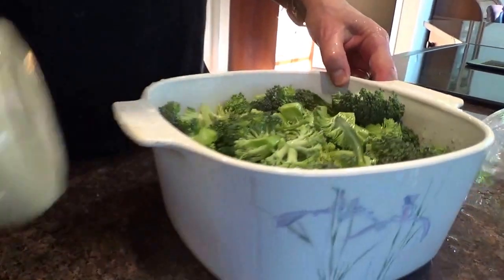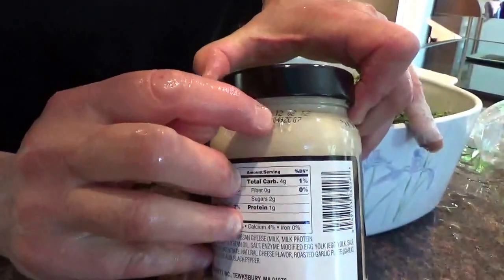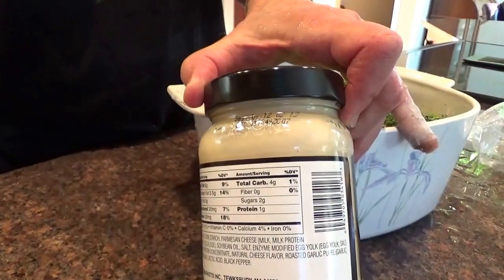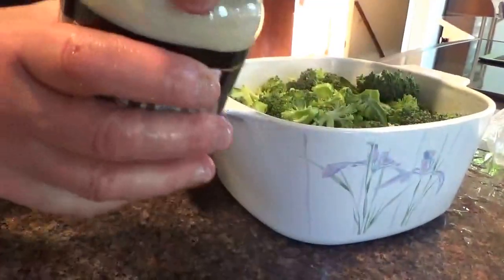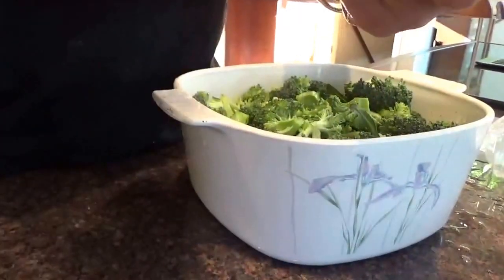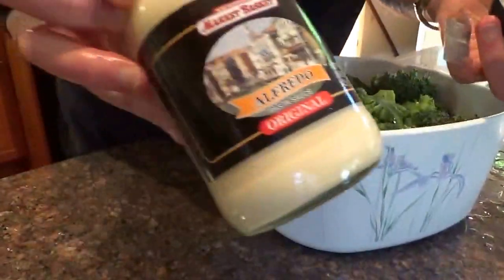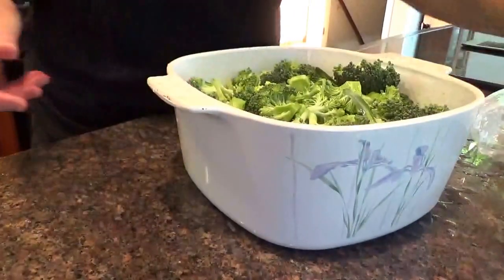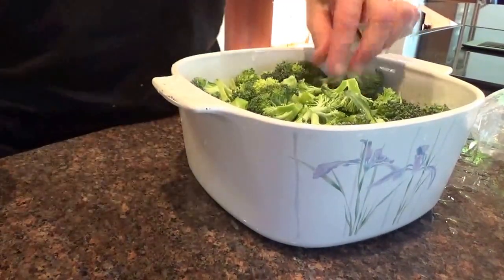I don't know about this, but it says best by 12/02/2012. What year is it today, Bruce? 2016? So this is four years old. It should be okay — it popped good. Smells good. It is Alfredo sauce. You can make your own, but I could use this instead. I'm going to put this jar of Alfredo sauce right on top.